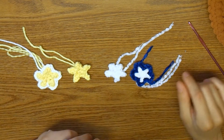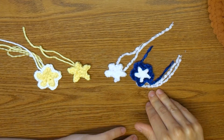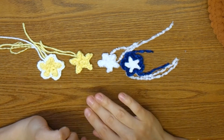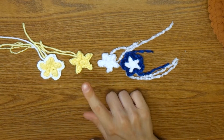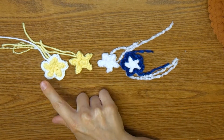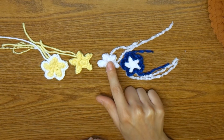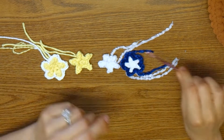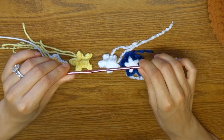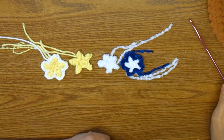Hey guys, I just wanted to start out by showing you the variation that you can do with this star. You can have different types of yarn and it will look totally different. This is a worsted weight 100% cotton and this one is a velvet yarn that is like 3.5 to 4 millimeter thickness. Both of them I used a 4 millimeter hook and they just look really cute depending on what you decide to do.